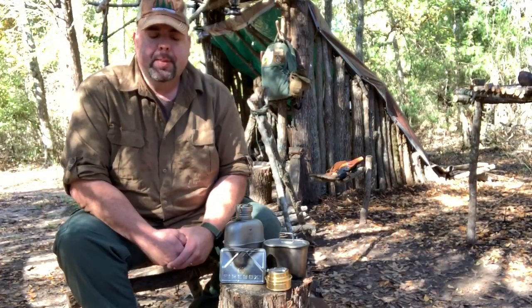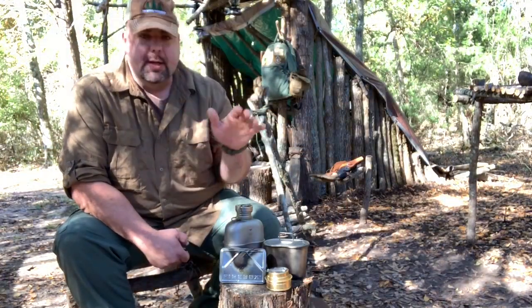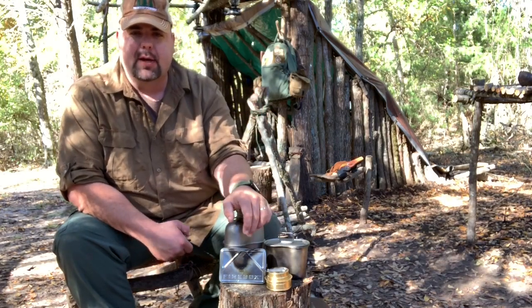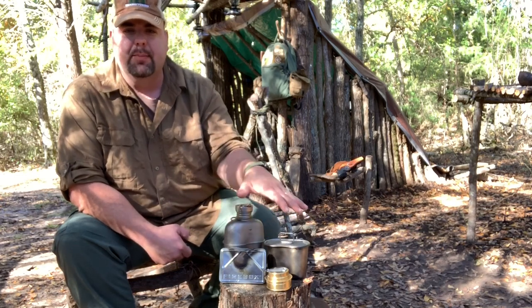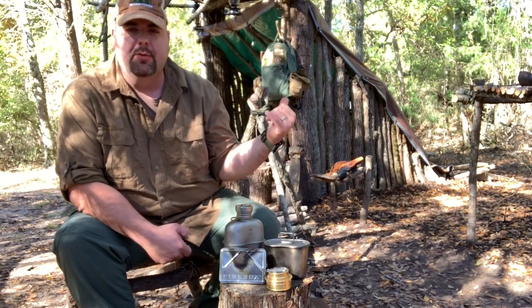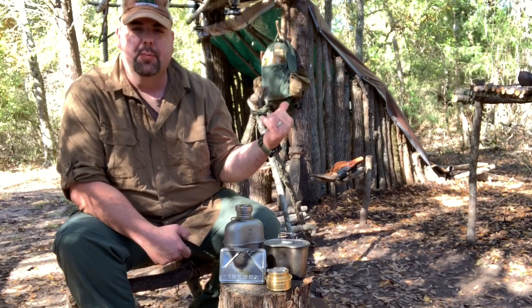Hey everybody, I'm back. I want to show you everything that I keep in the cook kit. But first I want to show you the items that I don't keep in my Haversack cook kit — I keep these items in my day ruck, which is behind me on the shelter. It's my Hidden Woodsman 2.0 pack.